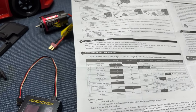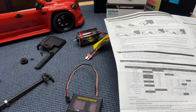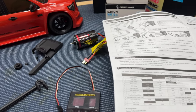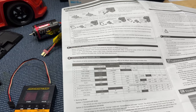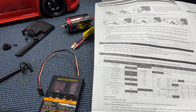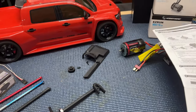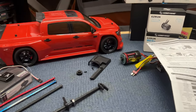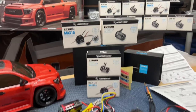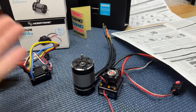I did notice the motor got pretty warm doing a few tests after about five minutes of running. We'd probably need a cooling fan on the motor and do more testing to run a battery down and see how hot it gets. There's still more testing and developing to do on this setup.